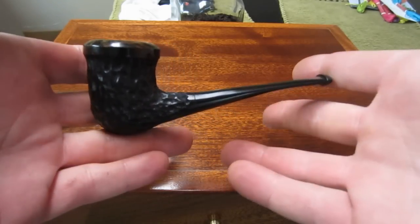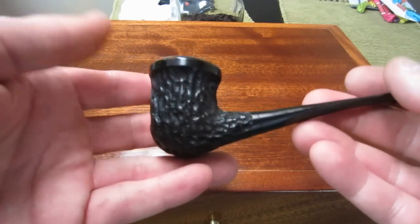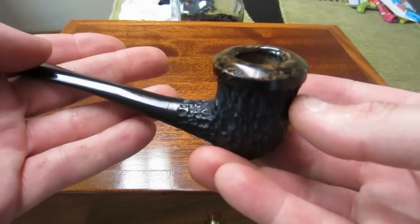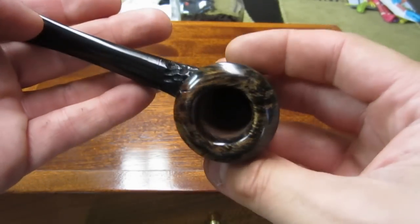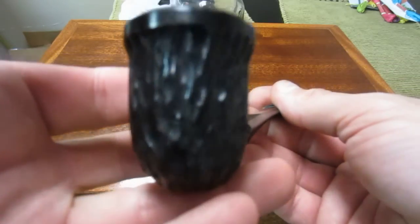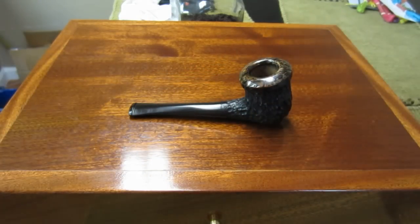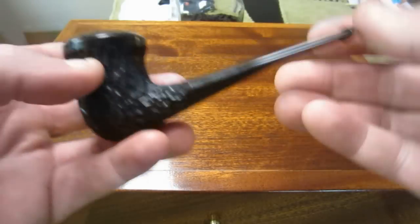The first pipe is this one here — kind of a Dublin style but it comes up with a straight stem. This is the first one I did in black; I did a black dye on this one. I wanted something lightweight, and on the top you can see the grain. It's all rusticated and I made a little flat spot on the bottom so it doesn't roll over when you set it down. This is the first one I finished.